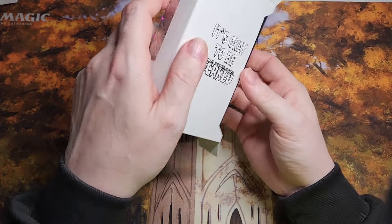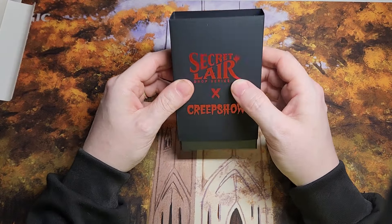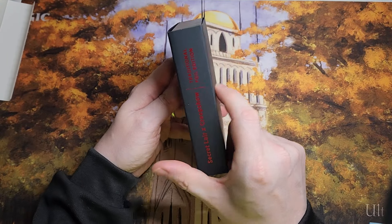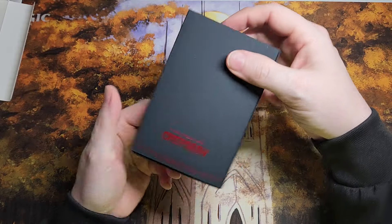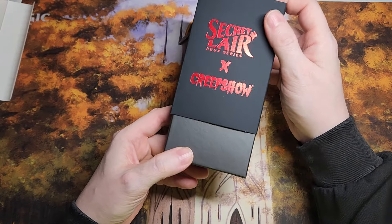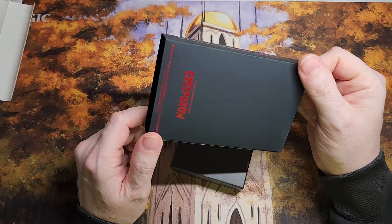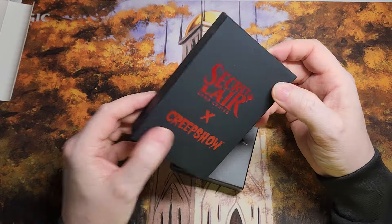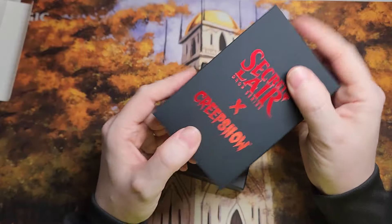We have this — is that a book? Oh, it'd be so cool if this were like a book you could put on your shelf. Okay, it's not a book. It's just a sleeve, kind of like a dust cover thing. It does feel nice — it almost feels kind of velvety.